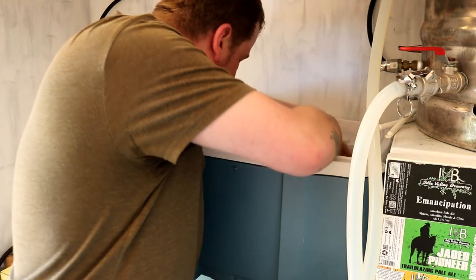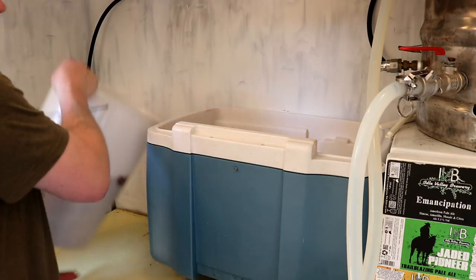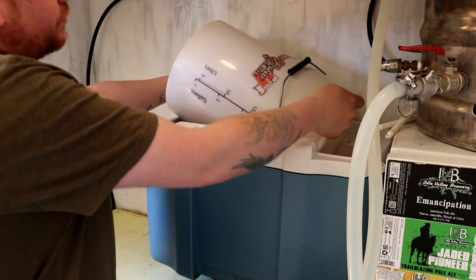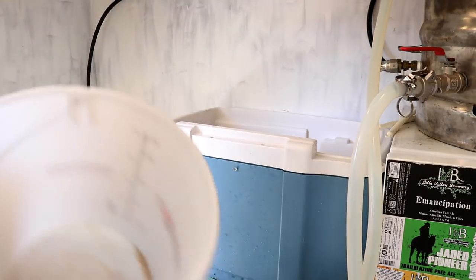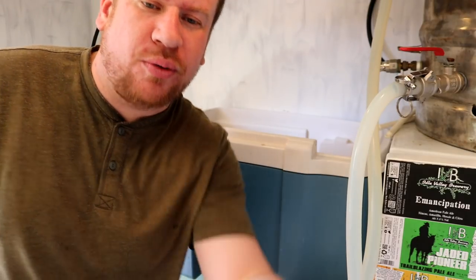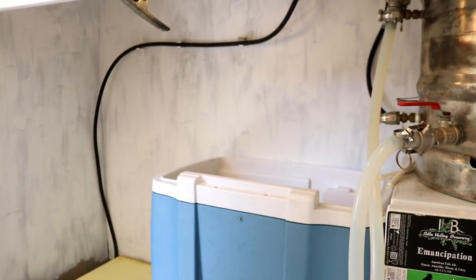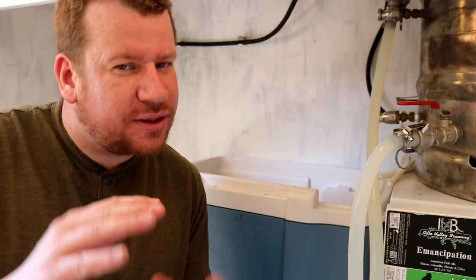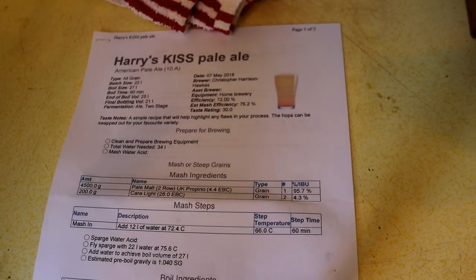Everything is clean and shiny, so now we're going to put the grain in. Really simple this one: 4.5 kilos of Propina or pale malt or two-row, whatever you guys want to call it, and 200 grams of Carohlite - that's about Crystal 10 to Crystal 15 thereabouts. While we're waiting for the strike water to heat up, let's take a quick look at the recipe.